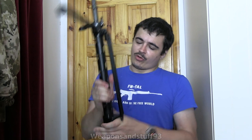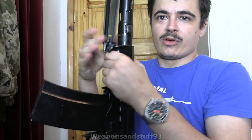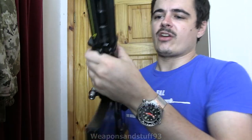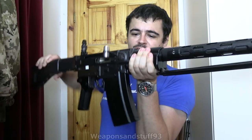When you fold down the bipod it does actually grip quite well to the handguard, as you can hopefully see. Although the handguard is definitely on the small side — I don't have particularly big hands and mine are pretty squashed in there. It's got a rubberized carry handle, which is fine.